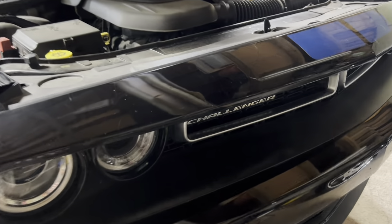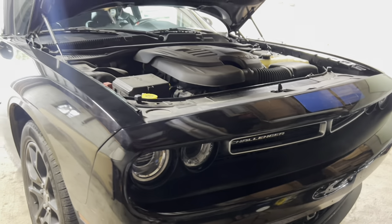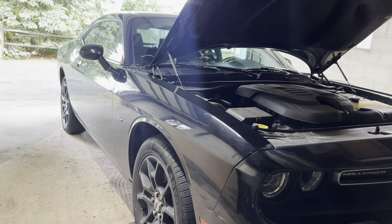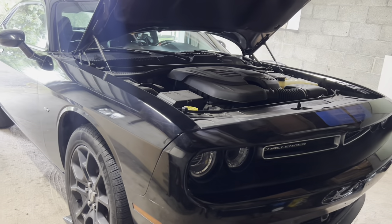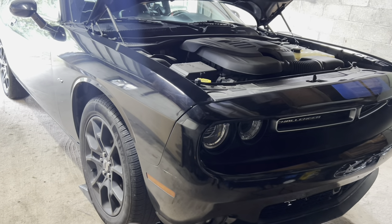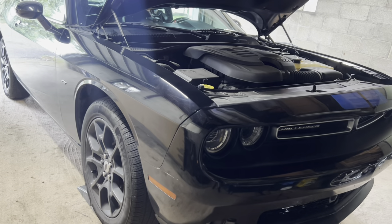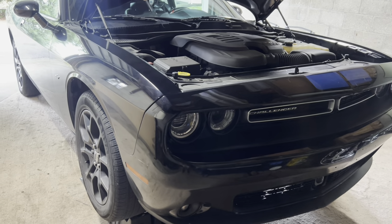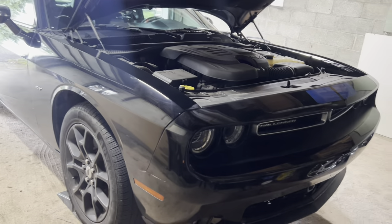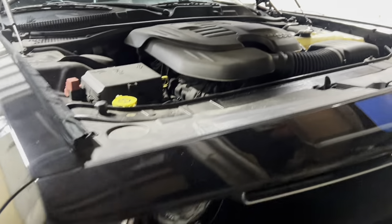Hey guys, welcome back to another video on the Project Auto YouTube channel. In today's upload we have yet another vehicle in the shop — this is our 2018 Dodge Challenger. Nothing is wrong with this one either, but it is due for its oil change. Like I showed you how to do it on the Mazda, today we're going to show you how to change the oil on a 2018 Dodge Challenger GT all-wheel drive with the V6. Without further ado, let's get started.